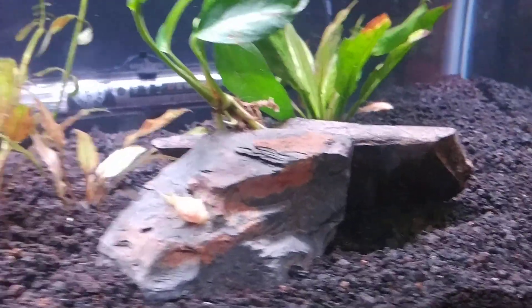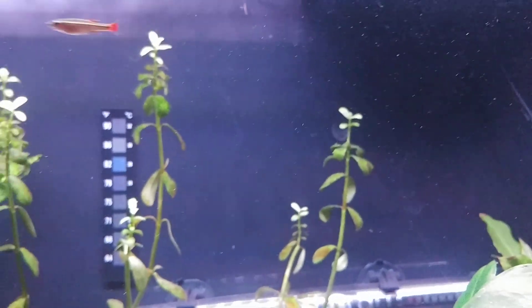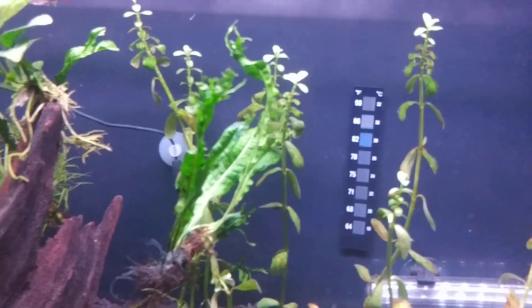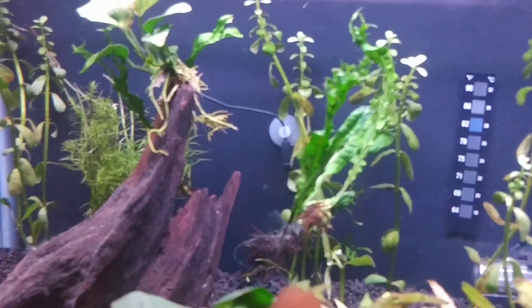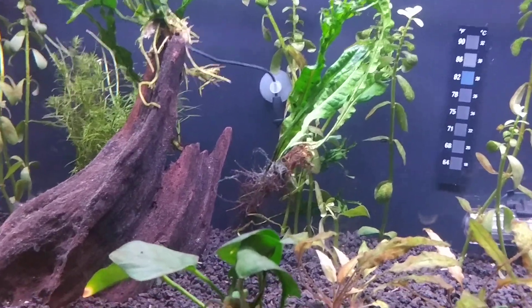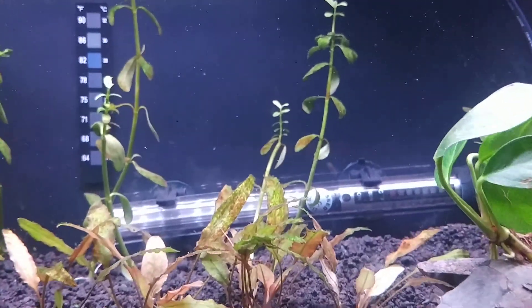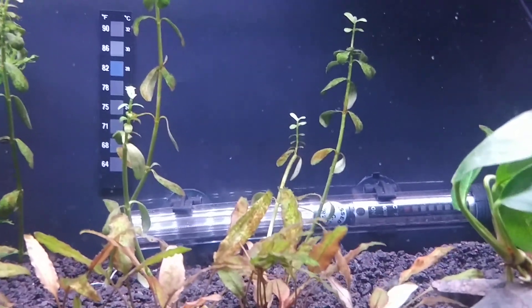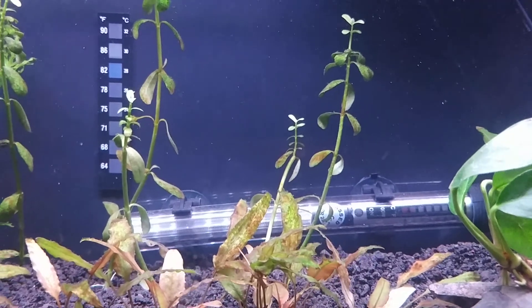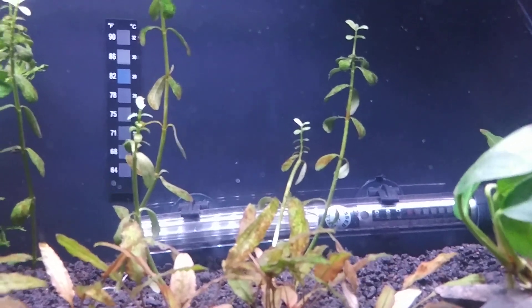If you want to know more about any of these species just let me know — I might start doing species profiles on them. That little probe right back there goes through my digital thermometer which is hanging up on the wall. That's pretty much it: I've got a glass top on it and an LED light on it from NICREW — something like that.